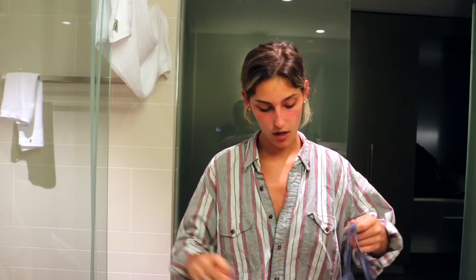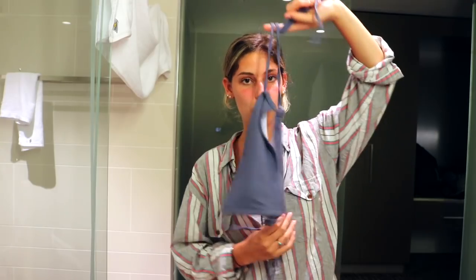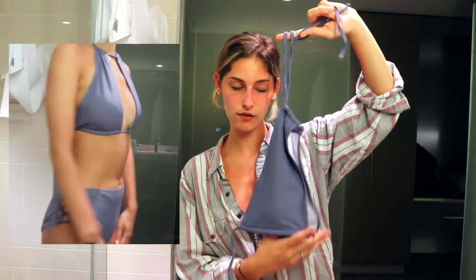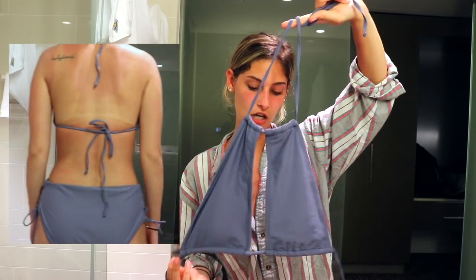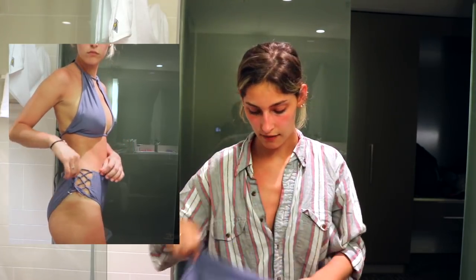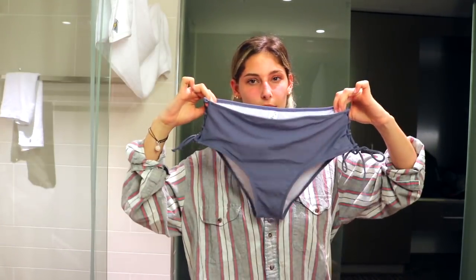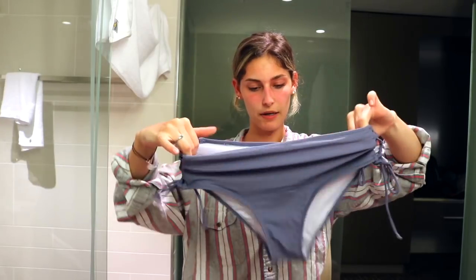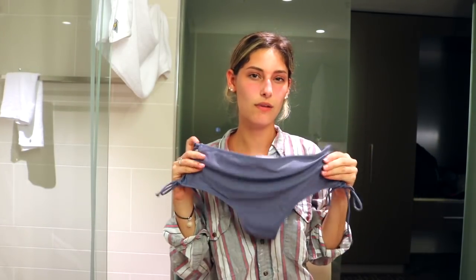Moving on to the next one — this top is a little different from anything I own. It has two little panels with cleavage down the middle. This one is a little bit loose as well, in a small, but I do like the color and the style. The back is just two straps, which is great for tanning. The bottoms I'm not a fan of — they're high-waisted but just not flattering in my opinion. They're a flat material whereas the other ones are ribbed, so I feel like this shows a little more than you'd want. Overall I do really like this bathing suit — you can just switch out the bottoms.